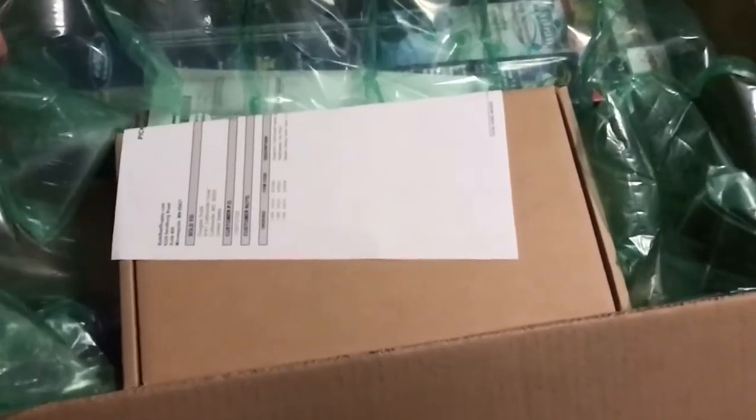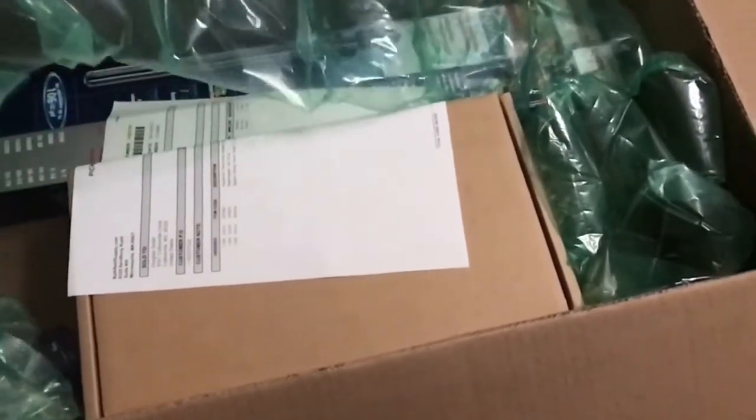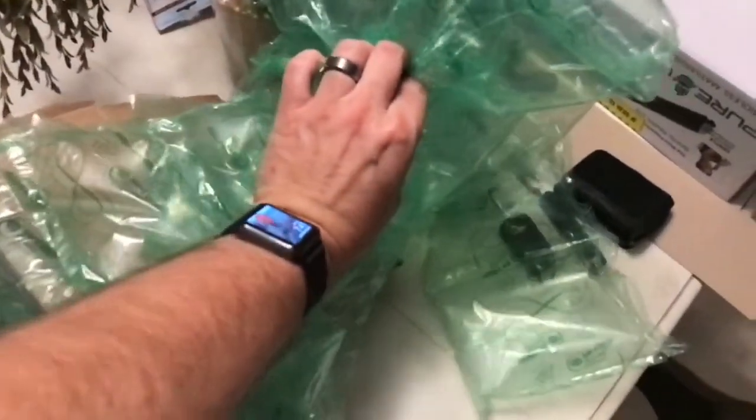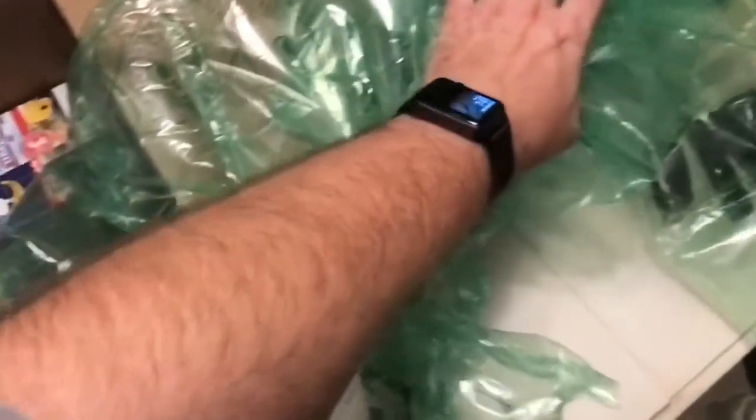As you can see here, Bulk Reef Supply does a fantastic job at packaging — using bubble wrap and making sure everything's in the proper size box. Everything arrived as it should. If you're not a customer of Bulk Reef Supply, I highly suggest you take a look at what they have to offer. They have great pricing and outstanding customer service.